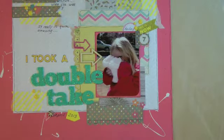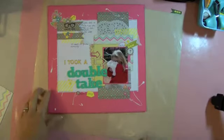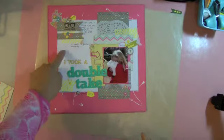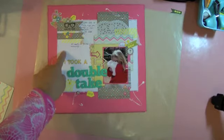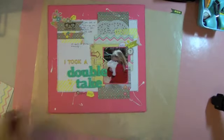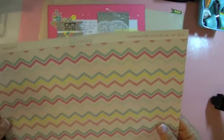The background paper is Stamping Up — I'm not sure of the color. For the pattern paper I've used a variety: this paper here is from Allison Craft, Webster's Pages — I'm not sure the name of it. This chevron paper up here is Heidi Swap — I love this.